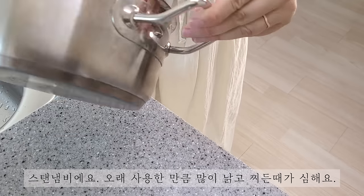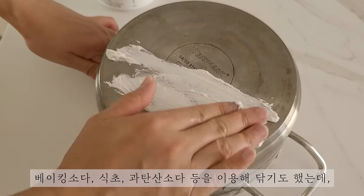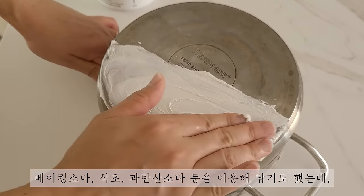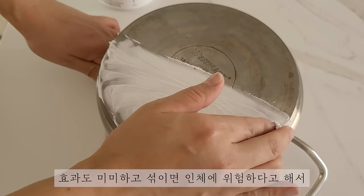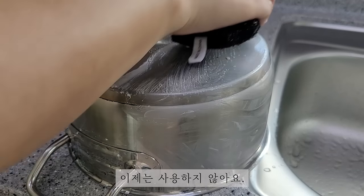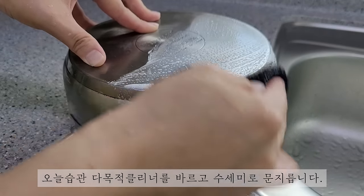스텐냄비에요. 오래 사용한 만큼 많이 낡고 찌든 때가 심해요. 베이킹소다, 식초, 과탄산소다 등을 이용해서 닦기도 했는데 효과도 미미하고 섞이면 인체에 위험하다고 해서 이제는 사용하지 않아요. 오늘 습관 다목적 클리너를 바르고 수세미로 문지릅니다.